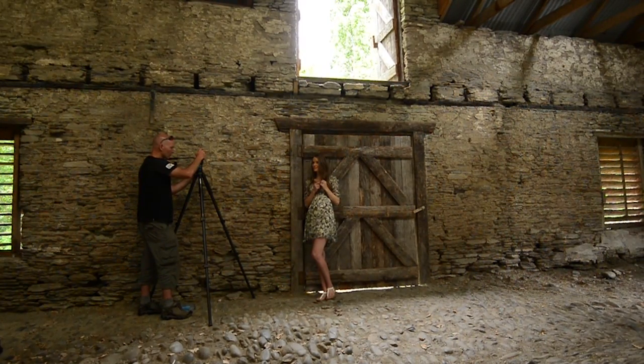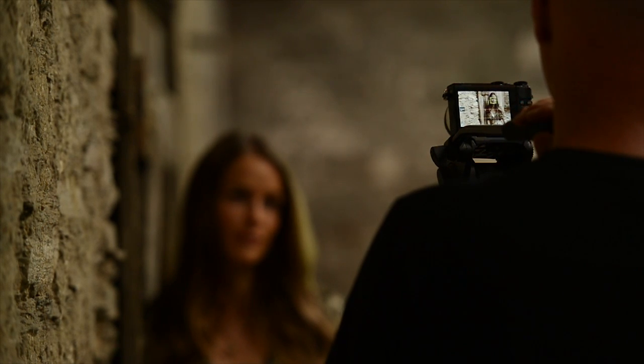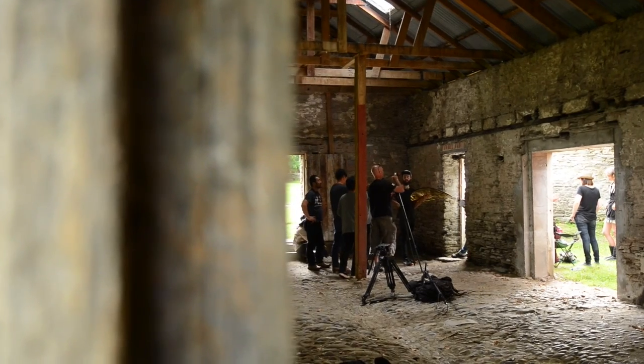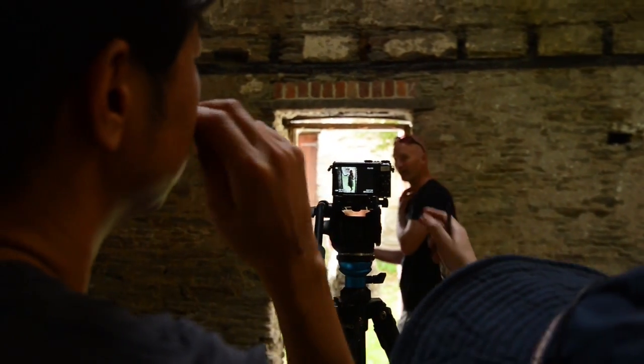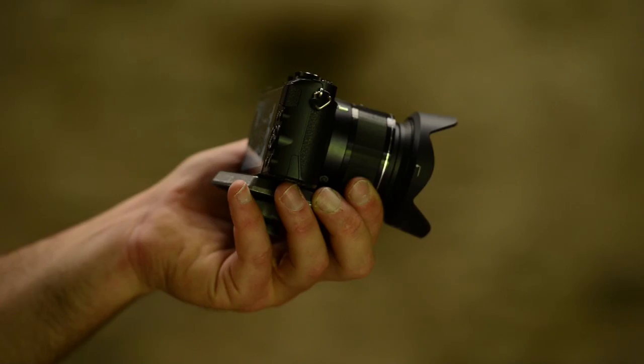The Active D lighting system is a mode in the camera that allows you to accurately capture high contrast scenes. We are shooting an interior shot in this beautiful old stable — we've got beautiful stone walls with incredible texture and a bright scene outside through the doorway.